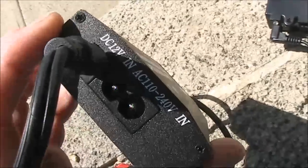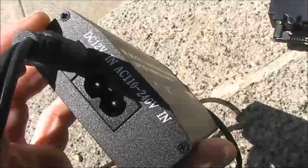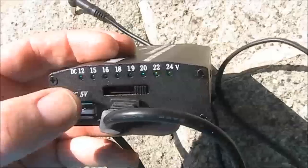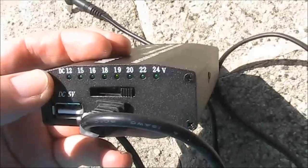Not only is there 12 volts in, but also 110 to 240 volts, so it could be used as a mains adapter as well. There's a fixed 5 volt USB output,